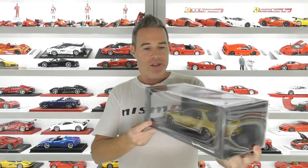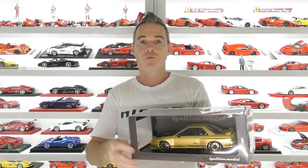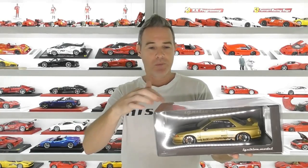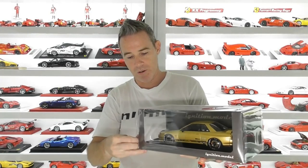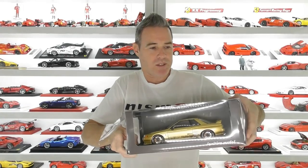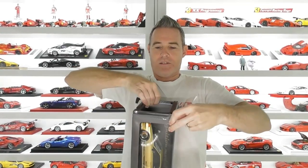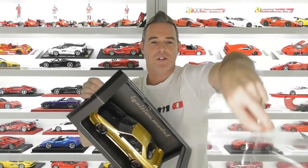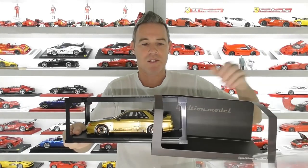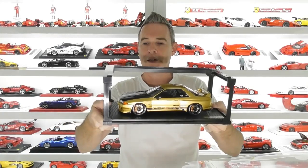They're pretty cool models. This one just comes in this window box. It has a fake carbon fibre look base, and there is no clear plexiglass display cover with these models. They simply pull out and they've got a plastic shell around to protect the model. They're a bit tricky to get out of the boxes sometimes — such a tight fit. We'll pull the whole sleeve out, similar to the old AutoArt models where they have this plastic protective frame to stop any damage to the model.